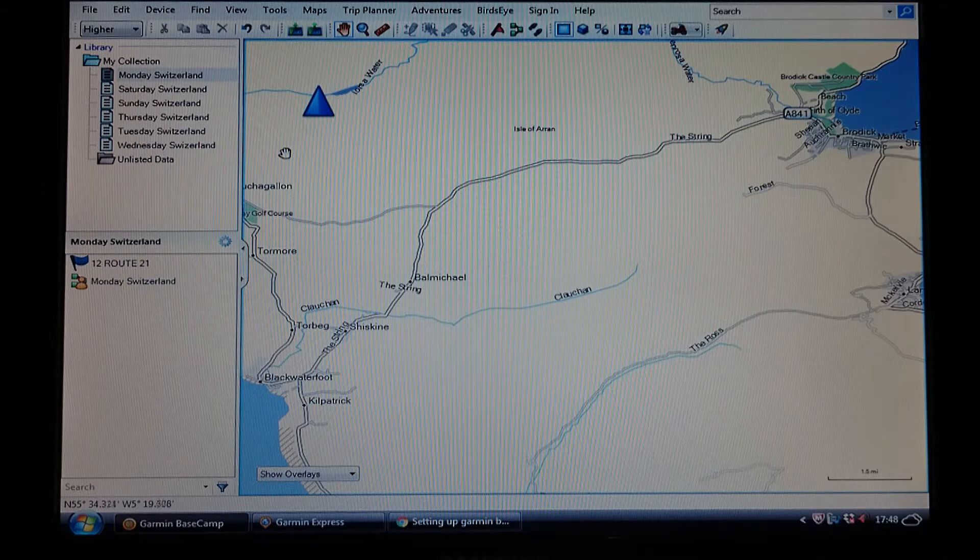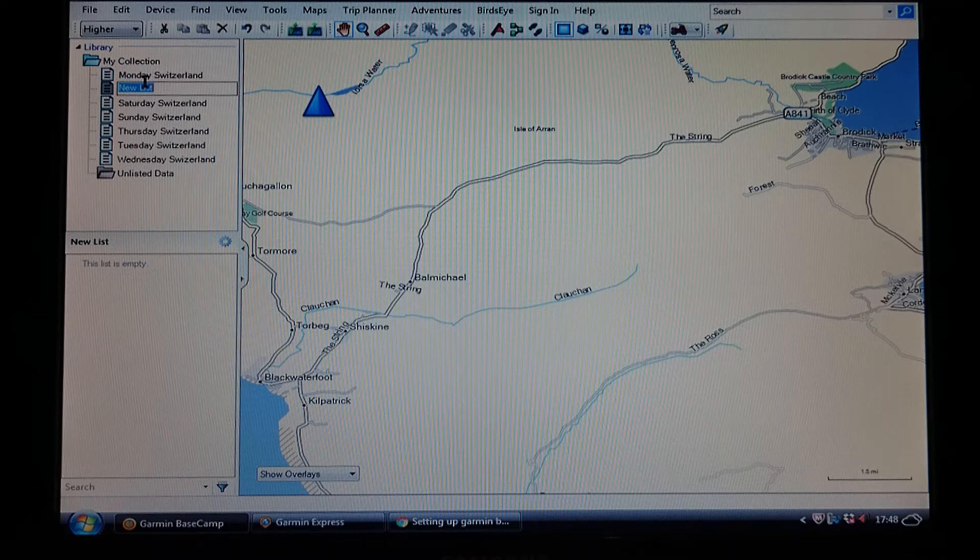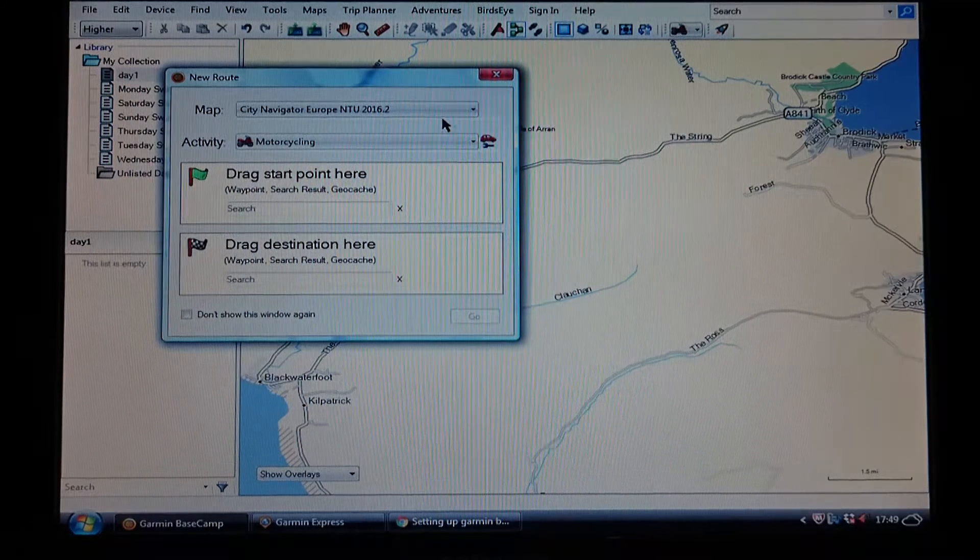Once you've figured that out, you need to make a name for your route. Go to 'My Collection' on the left, right-click it, go down to 'New List' and left-click. That drops a new dialog box. You'll notice I've already started mapping my days for next year in Switzerland. For ours we're going to call it 'Day One' — label it whatever you want, press enter, and it drops it in there. Make sure the highlighted one is the one you want to be mapping. Then go up to 'New Route' and left-click, which brings up the dialog box.